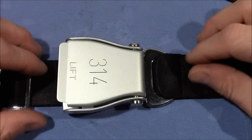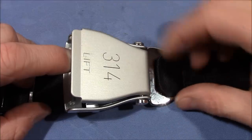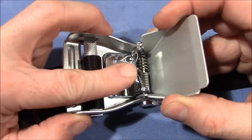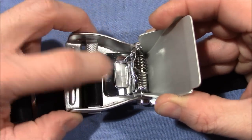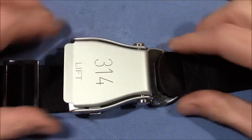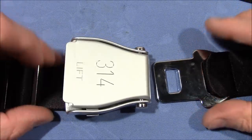In order to open a lock we need to lift the handle and it will internally lift the lever. The lever is spring-loaded and it's holding the shackle in place. So lifting the handle lifts the lever and we can unlock the lock.